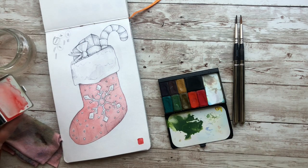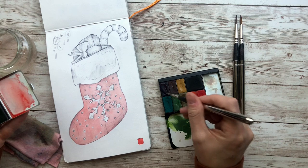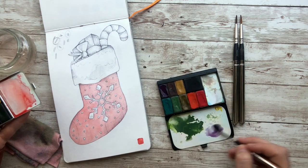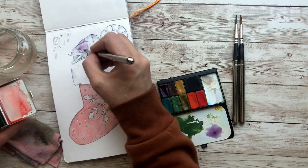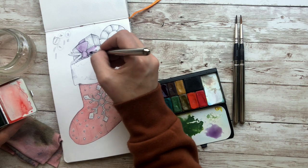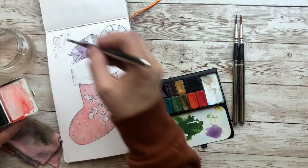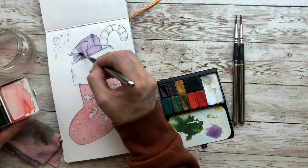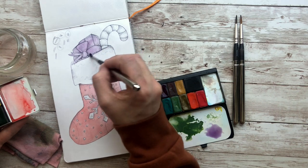Now what I am going to do is I am going to paint this bow purple. I haven't used purple in a lot of these, but I want it to kind of stand out. So I'm going to pick a light version of this purple. I'm just going to paint the entire bow. Actually, I am going to paint the whole thing purple because I want the present to be light purple and then the bow to be dark purple — just to make it stand out as a different color.